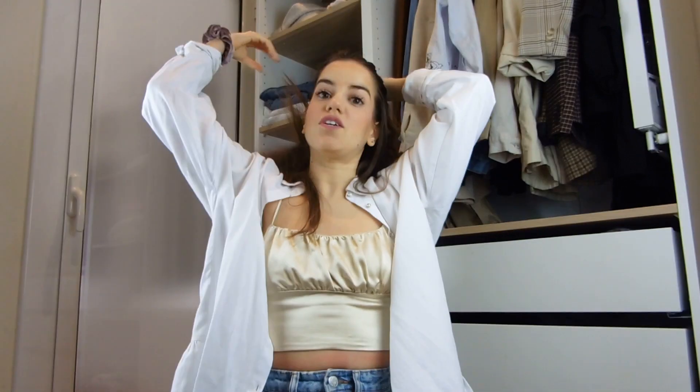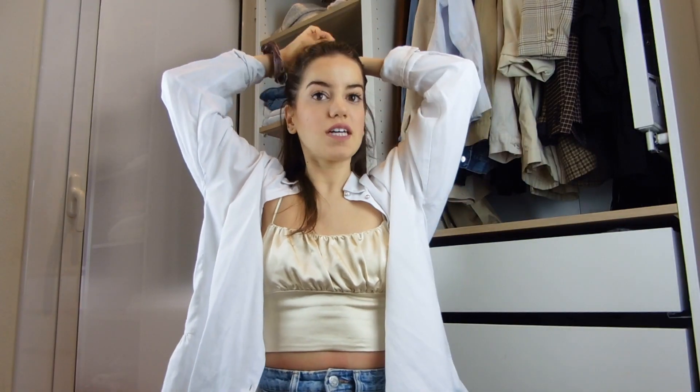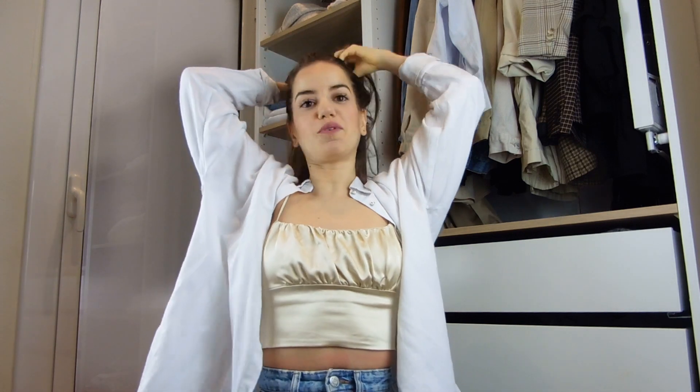The first step is to put your hair really high in a ponytail. I'm going to use a scrunchie. It doesn't have to be perfect — it has to be super, super high.